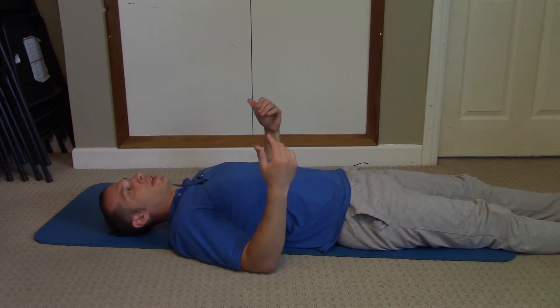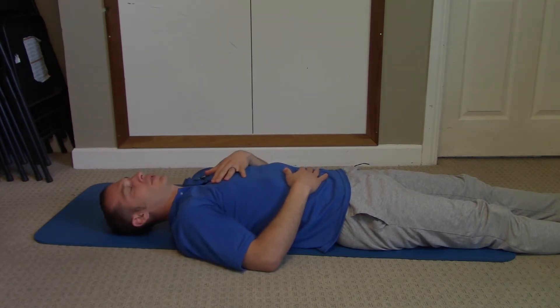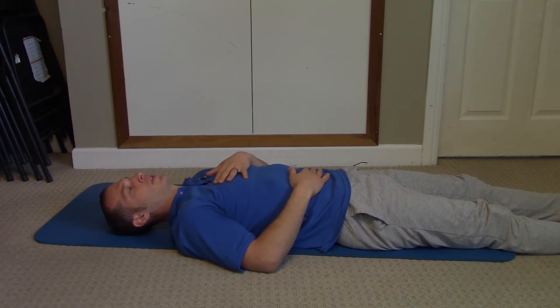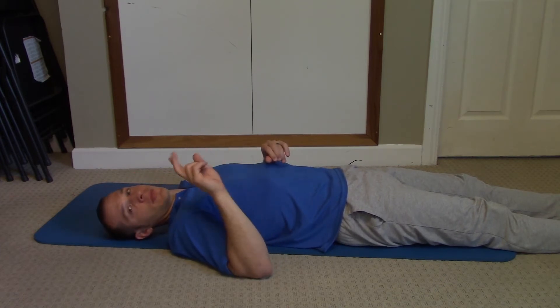So, hand here and hand here. You should see first my stomach rise, then my chest expand, and then breathe out through the mouth — you'll see the chest fall and the stomach fall afterward. That's how you do a proper full deep breath. That's phase one.